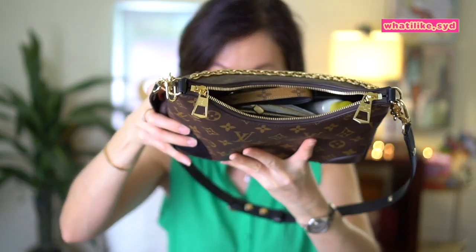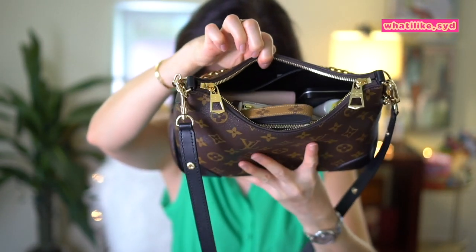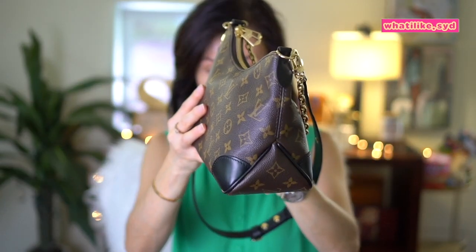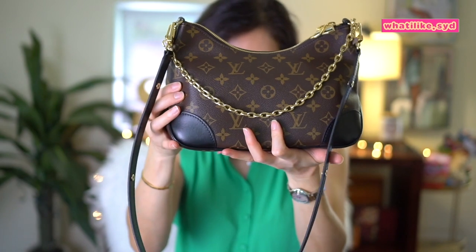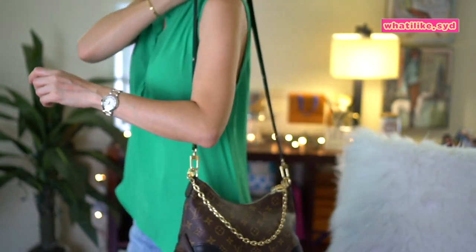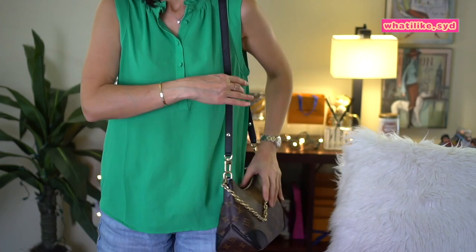Let's see if we can close it — yeah, this one looks much better. This is the fully packed bag. Let me show you what it looks like.